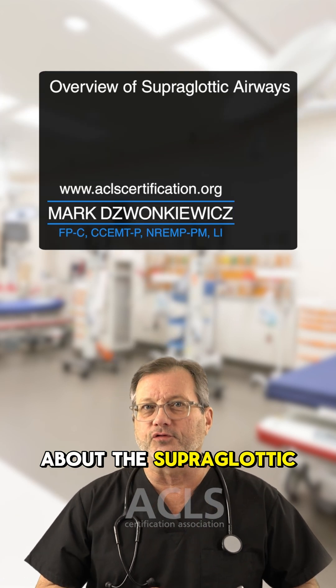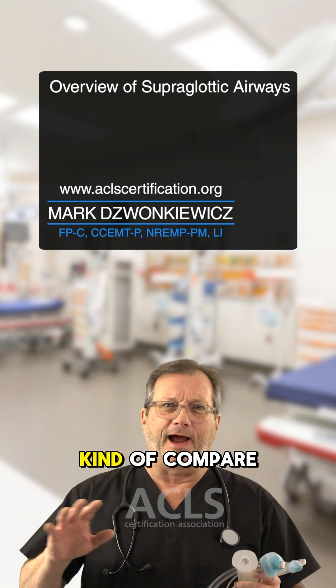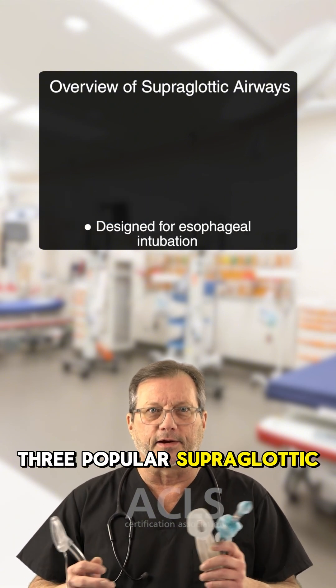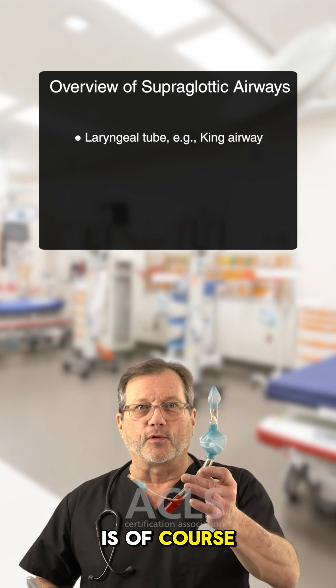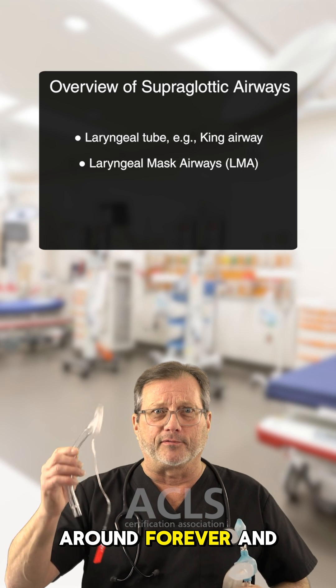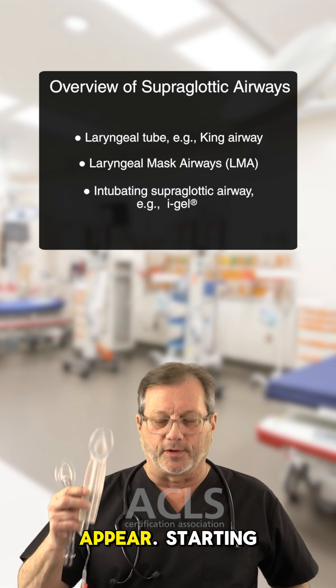Today we're talking about the supraglottic airway and we're going to compare and contrast three popular supraglottic airways. The first is of course the King Airway. Then we have the LMA, which has been around forever, and then we have the iGEL, the latest to appear.